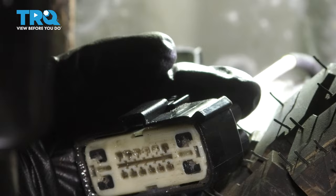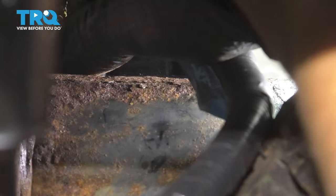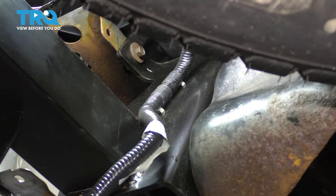Let's plug the main connector in now. On this main connector, if you want, you can put some silicone paste just to ensure that it's extra waterproof. Line it up with the vehicle side of the harness, slide it in until it clicks on there. Make sure it's nice and secure. Re-secure the new harness on the trailer hitch.